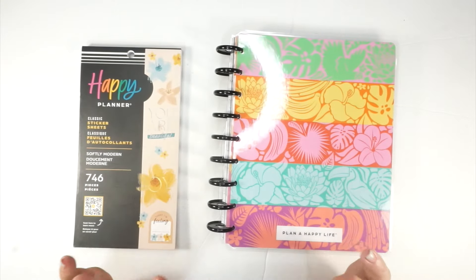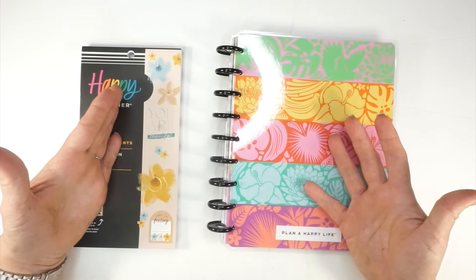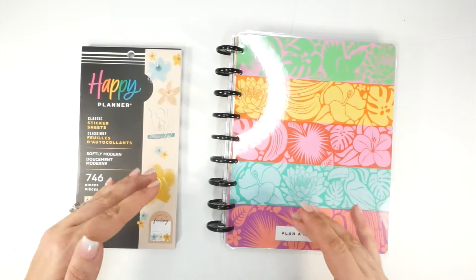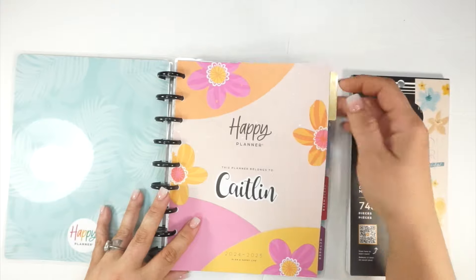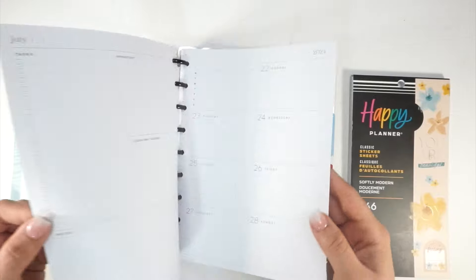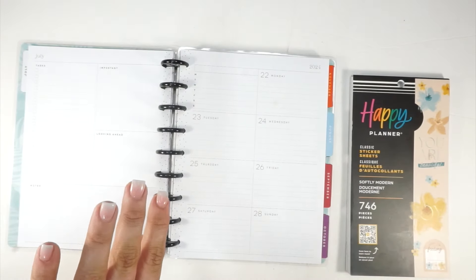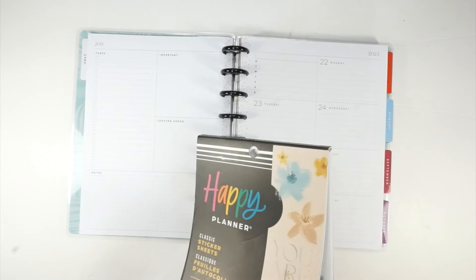I wanted to set up a spread and this is going to be a 'before the pen' — you guys know that typically I do like to put some pen on my spread, but because this is journaling, I wanted to do that separately. So we're just going to go ahead and set this up as a before the pen, and then if you want to see how this goes after the pen, feel free to check it out on Instagram. These are blank pages and I do have every intention to go back and do some back planning.